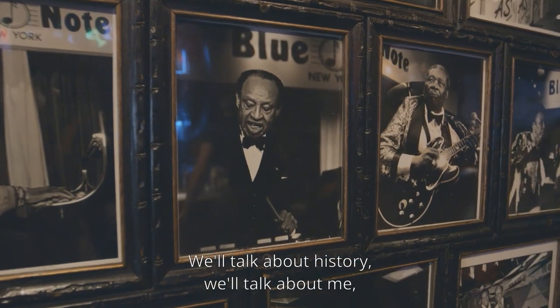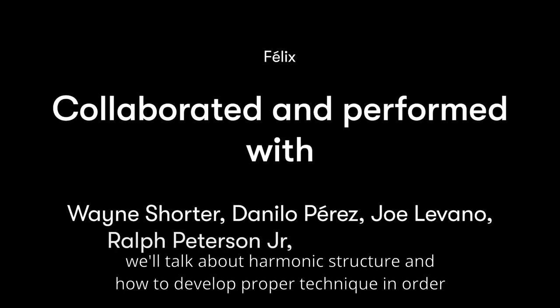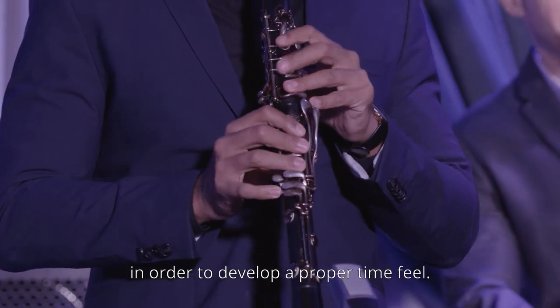We'll talk about history. We'll talk about me. We'll talk about harmonic structure and how to develop proper technique in order to execute harmonic ideas. We'll talk about rhythmic structures in order to develop a proper time feel.